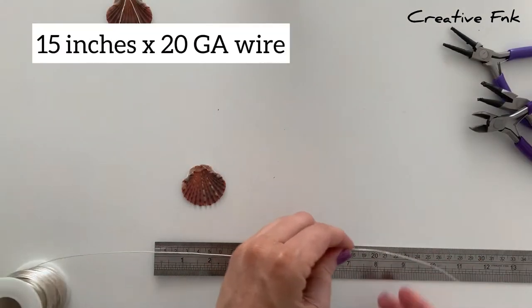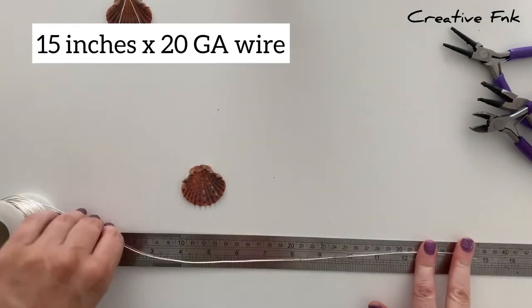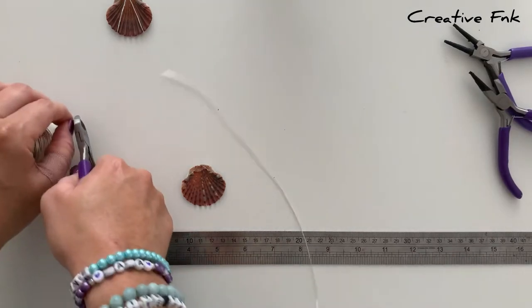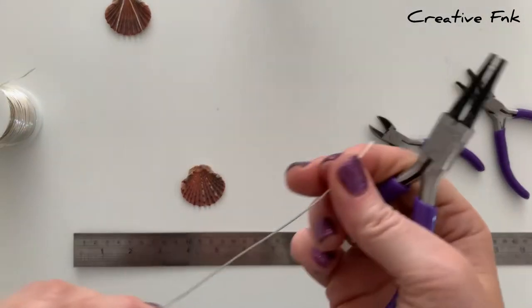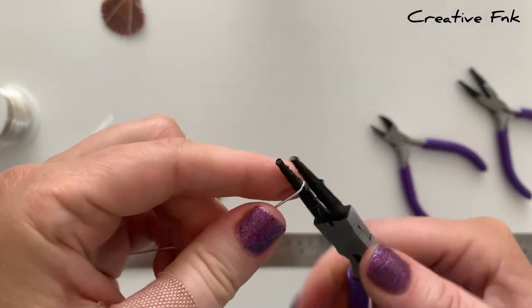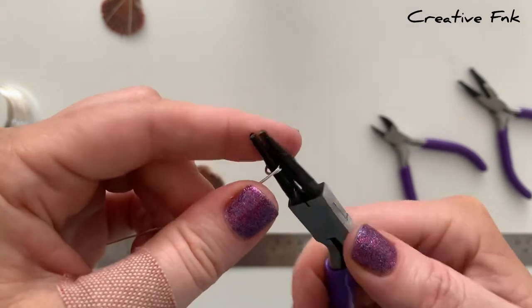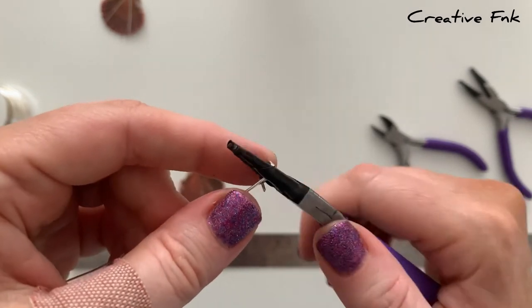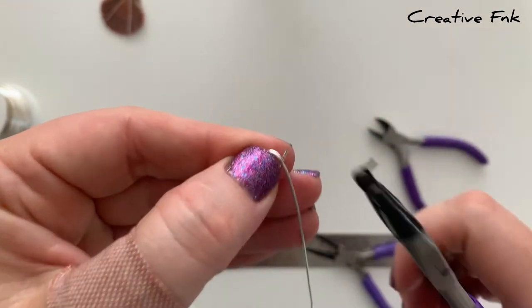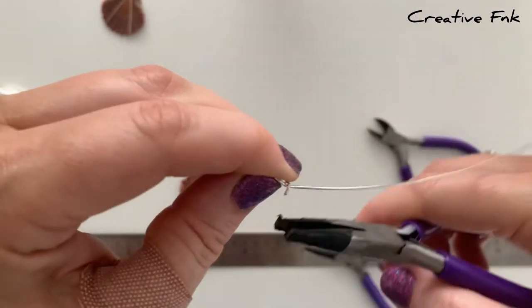The second design needs a little bit more wire — I'm using about 15 inches for this one, just measuring that out and cutting it to length. We start this one the same way as the other by making the bail first, leaving a little tail straight at the end, wrapping around the round nose pliers to form two loops, then bringing the tail around the other piece of wire and crimping it down tight to secure the bottom of the bail.